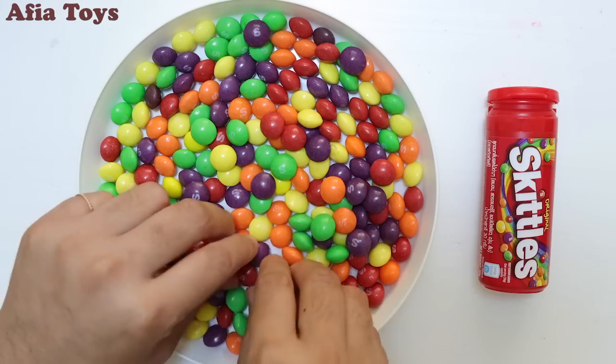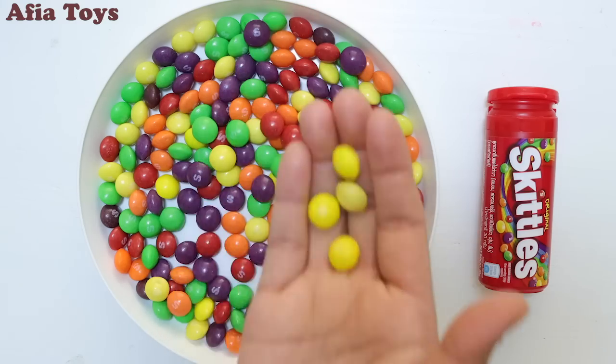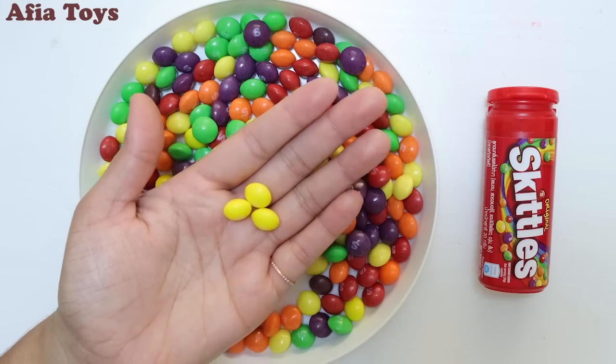Yellow color, yellow color, where are you? Here I am, here I am, how do you do? Yellow.